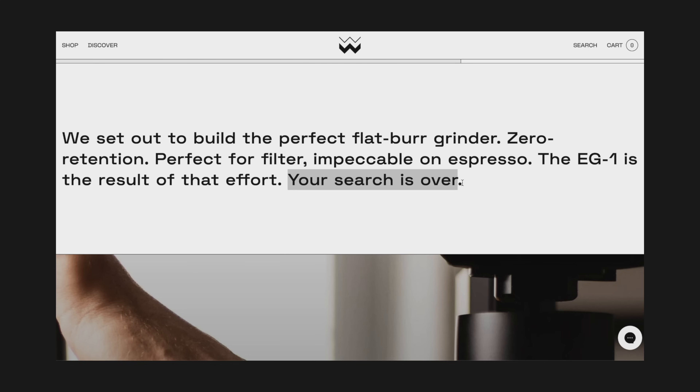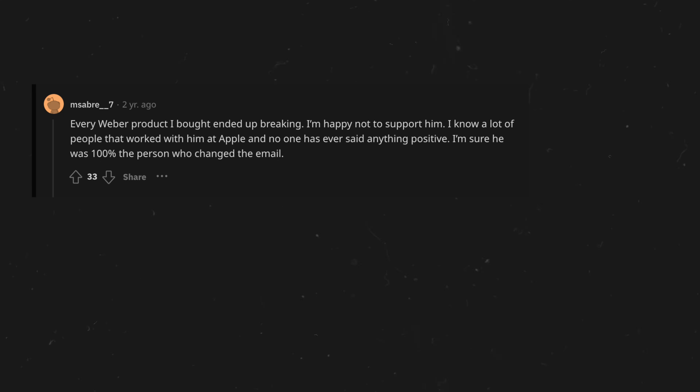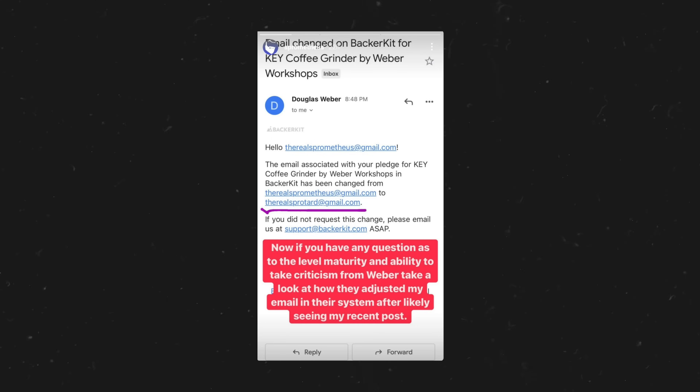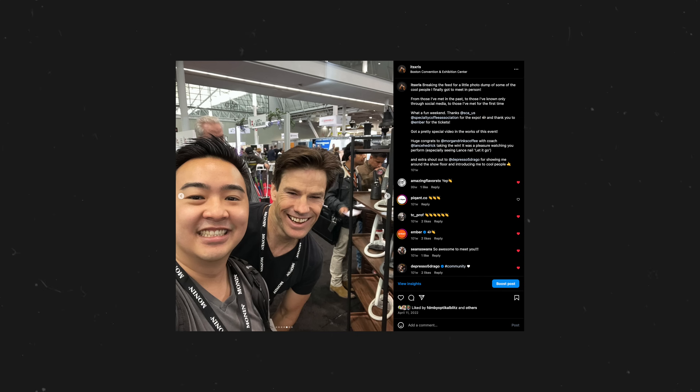But the Weber name has also come with some controversy — from claims of poor quality issues, not owning up to mistakes, shifting blame to others, and perhaps the biggest one: the drama sparked between Sprometheus and Weber Workshops after a negative review of the Weber Key Grinder. However, since then, I have seen the company take strides in improving by hiring Andrew, formerly of the Flare Espresso team, who I had the pleasure of meeting in person at the SEA Expo in Boston, 2022. If you want to see my first impressions and unboxing of this grinder, be sure to watch that video first, linked in the description below.